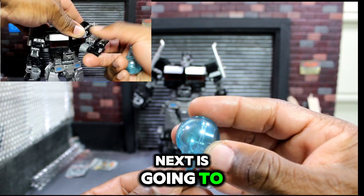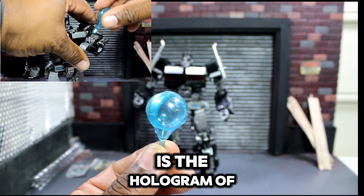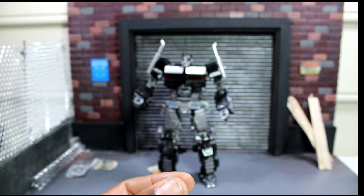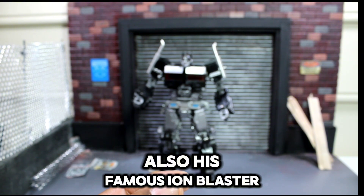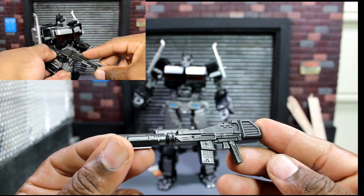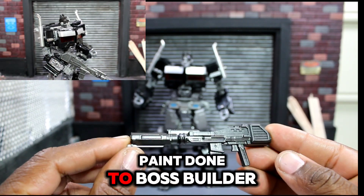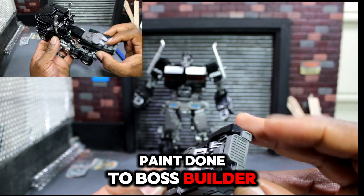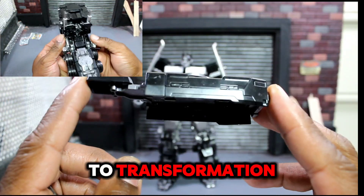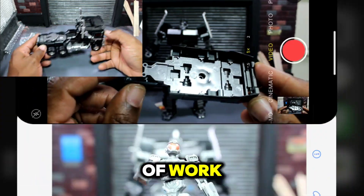Up next is the hologram of the world, taken from the Bumblebee movie. Also his famous ion blaster, which has a little bit of paint done to a parts builder, which makes a world of difference when it comes to transformation on this amazing piece.